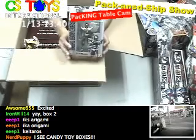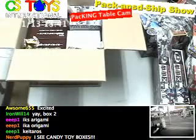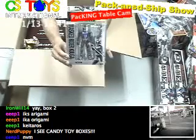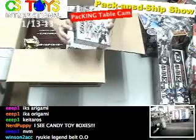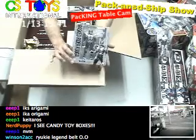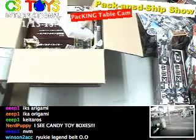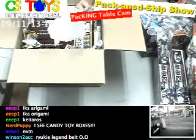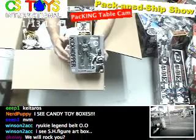And also S.H. Figuarts — the Zabi is back. And what's this? Another S.H. Figuarts — Masked Rider Kuuga Dragon Form is also back. Same series — Kuuga and Masked Rider Kuuga, and this is the Titan Form. He's back. And this is the Kick Hopper S.H. Figuarts — Kick Hopper is back too.